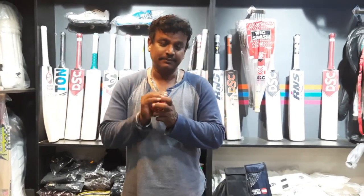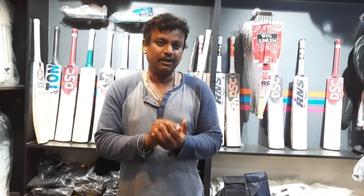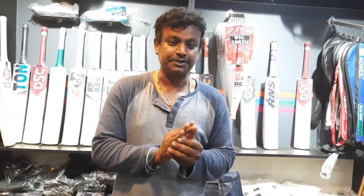Hey friends, welcome to JKS Experience Bat Review. What is the bat? This is our KLR Xtreme.